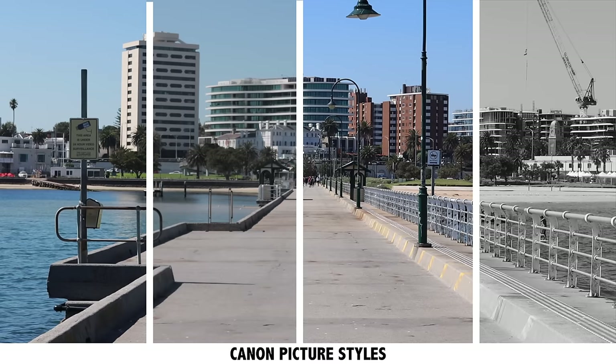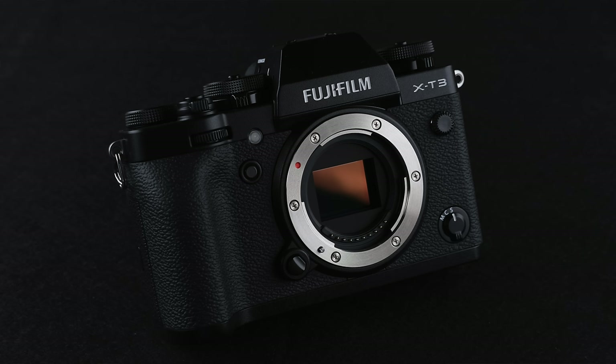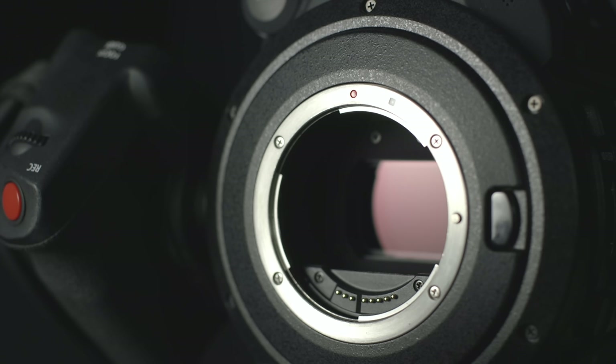Go in and play with those picture styles and picture profiles — do your own research. The manuals explain what each is good for, and you can really tweak the way your finished photos look. The next thing to know about is JPEG and RAW. When your camera takes a photo, it captures all this information on the sensor, and most cameras are set up to save a JPEG image.